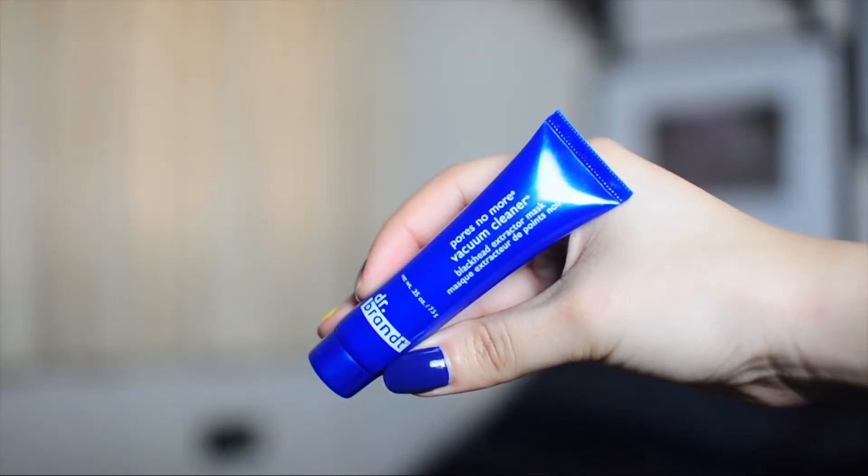Usually blow drying is not the best for your hair because you're using heat, and you want to minimize the amount of heat you use on your hair as much as possible. But according to this product, this is actually supposed to make blow drying good for your hair in accordance with using this product. So I'm going to be really excited to see how this works.